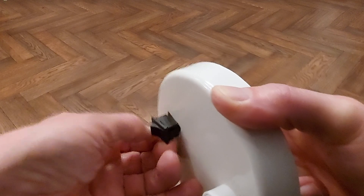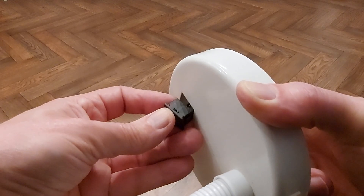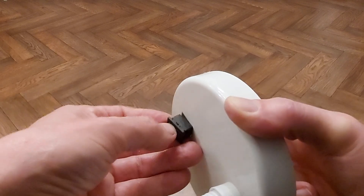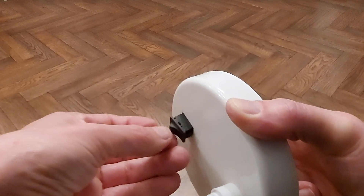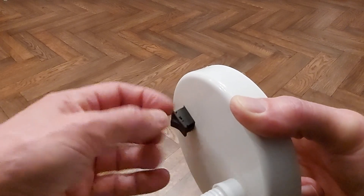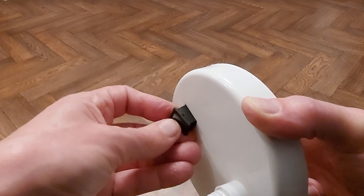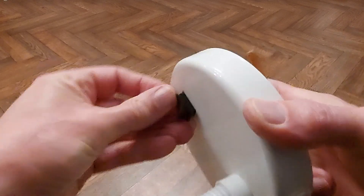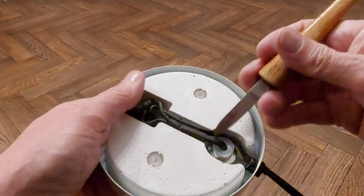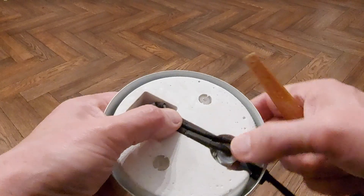It might just be worth squirting a bit of contact cleaner in there — that might make the difference. There's no easy access to squirt contact cleaner in there though. I could lever it apart a bit and that bit of the switch will pop out, but there's a spring behind it and we'll probably lose it. So I might just try squirting it without taking anything apart. Nothing to see here other than it's nicely heat-shrunk over it to protect it.